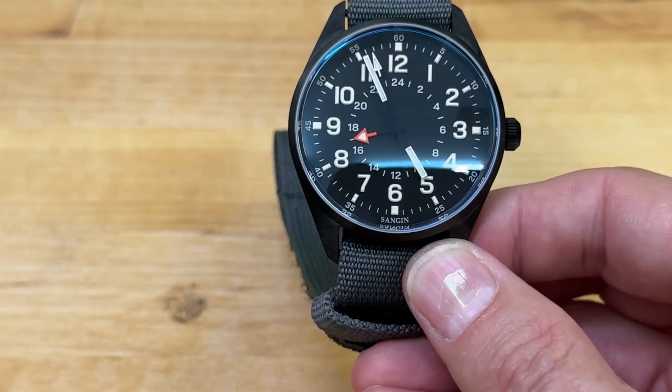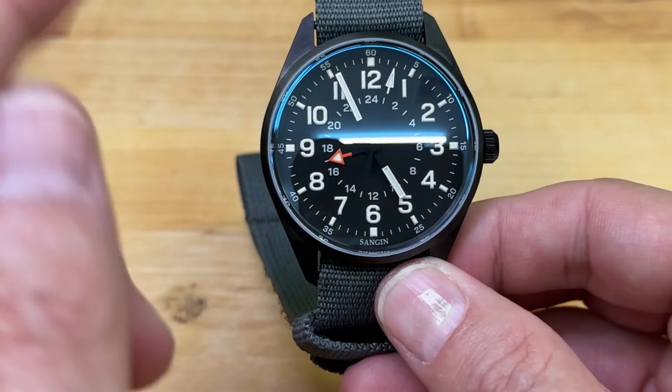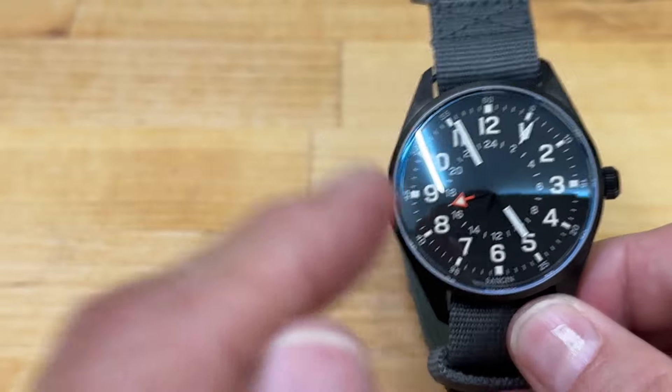So without further ado, that's my final thoughts on the Sanjin Instruments ParaOverlord GMT and all its absolute coolness. If you're into really cool military-inspired, purpose-built watches — not only for military but for police, firefighters, EMTs, EOD, special ops, and everyday adventurers who want a solid, rugged watch — and you want to support a veteran-owned company with real combat experience that knows what's needed in a watch, Sanjin Instruments is definitely one you need to check out.